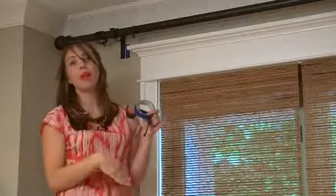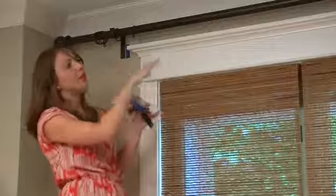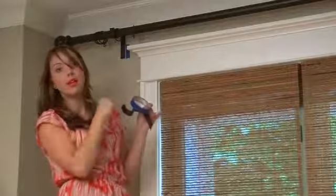After you have all of the tape up, measure and make sure you have everything placed correctly. We're going to measure off of the ceiling height instead of the floor height. Even though the ceiling might not be exactly even, we want the rod to go along with the ceiling so that it appears to be even, even if it's not perfectly level.